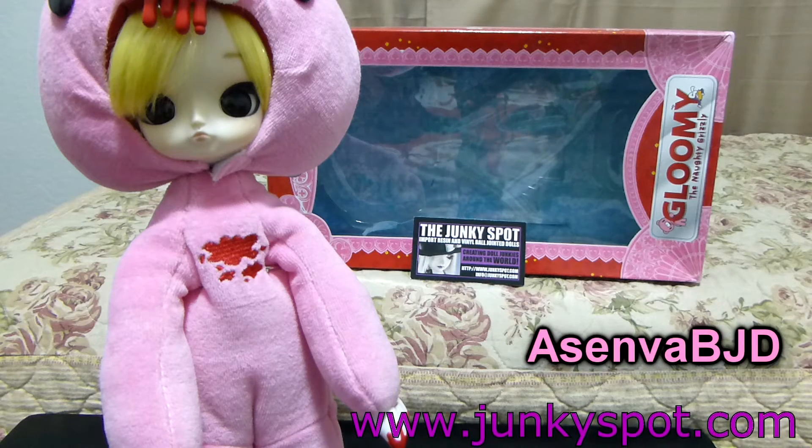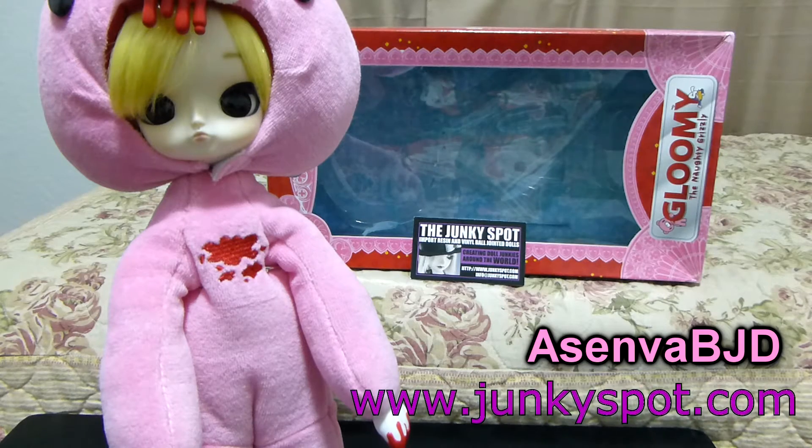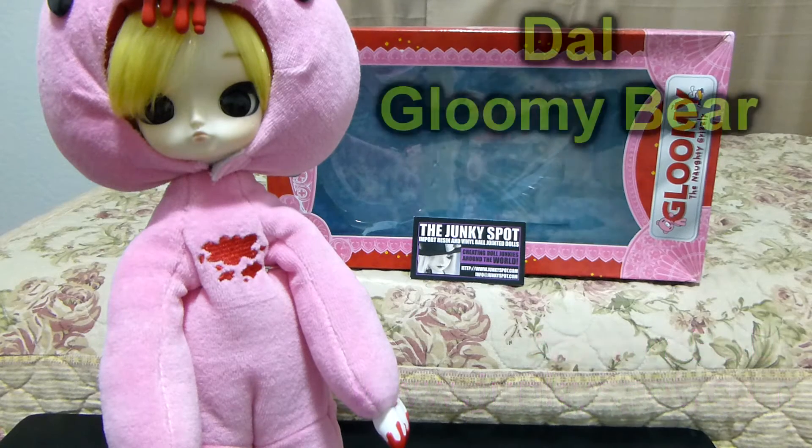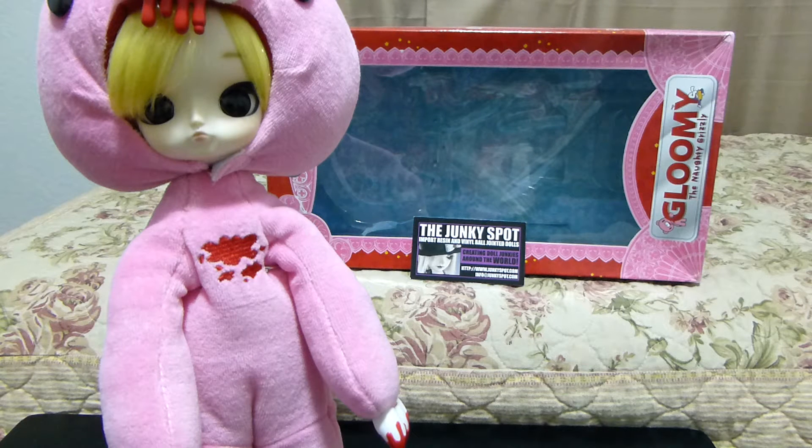Hello again friends in YouTube land, it is Asenva here to do another Junkiespot review. It's the Dal Gloomy Bear, and if any of you guys know the Gloomy franchise, it's like this adorable bear that has bloody claws and it's scary looking. It's basically the Naughty Grizzly, and I thought it was super cute.